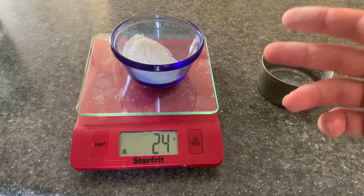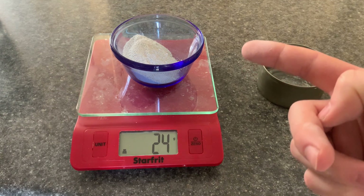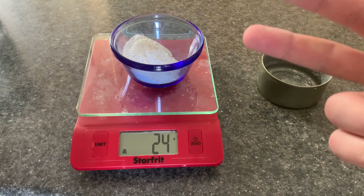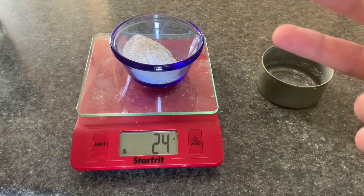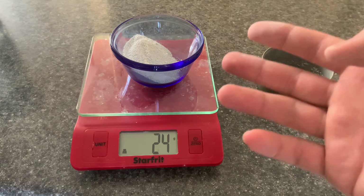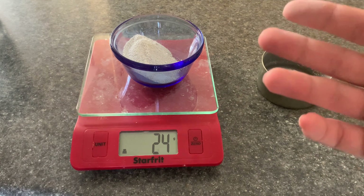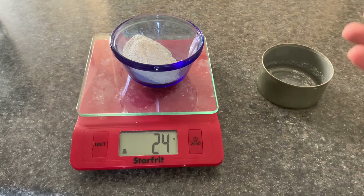I didn't bother calculating stoichiometry here for two reasons. The first reason is that I do not like stoichiometry. The second is that this reaction is reversible — meaning it will reach an equilibrium and not all of the drywall and not all of the baking soda will be consumed. So if you want to optimize in terms of drywall, just add more baking soda.